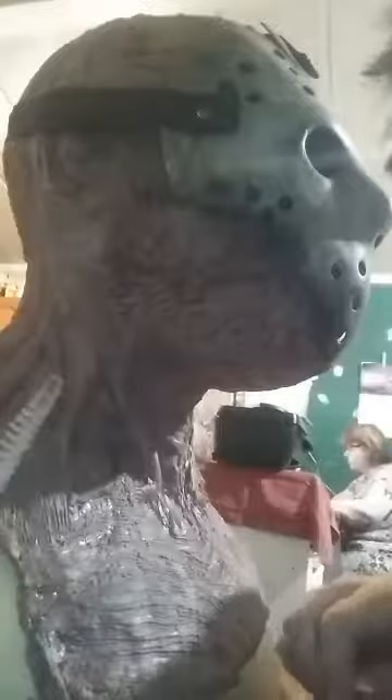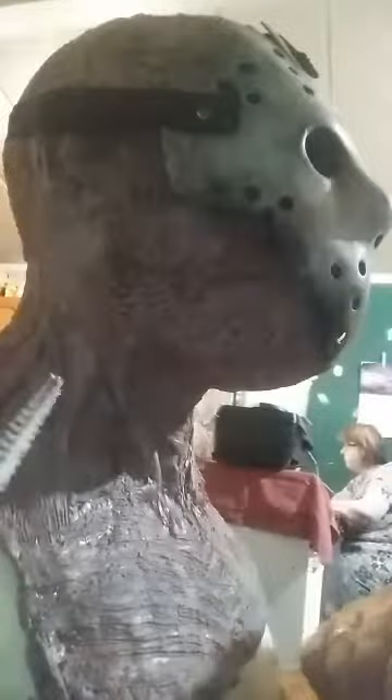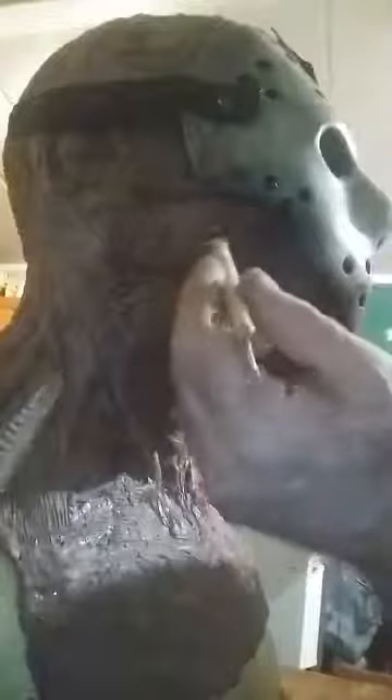Thank you, Linda. I appreciate that. Like I said, because this is the mask, it's still not showing any of the facial details, but it is able to show the parts that you would see on the side of the face.